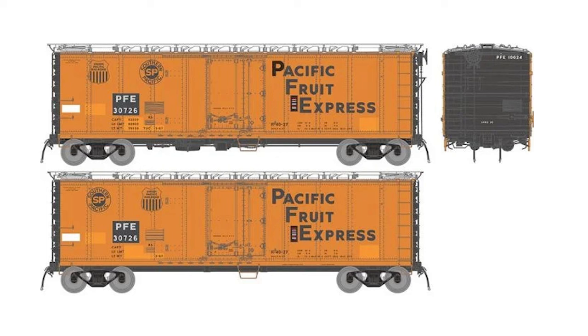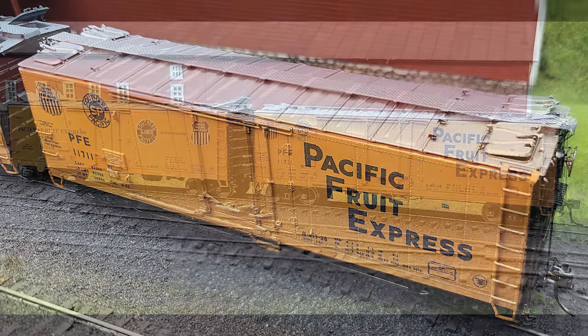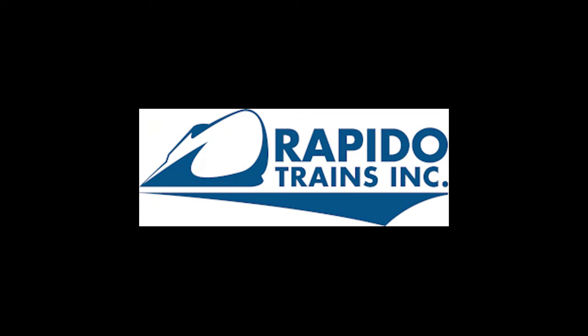The U.S. MSRP is $59.95. The six-pack groups for all of these will be $359.70. Right now they're taking reservations on these. There is no set delivery date at this point. This was announced in early March 2024 by Rapido Trains. You can find out more by asking your hobby dealer or going to rapidotrains.com.